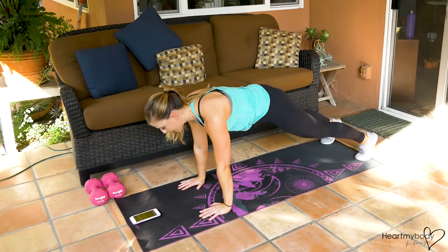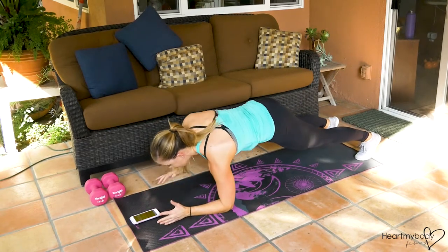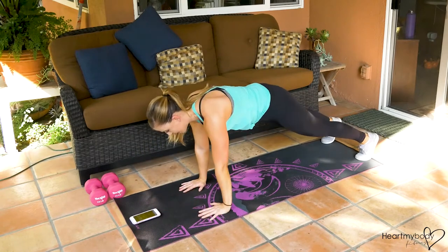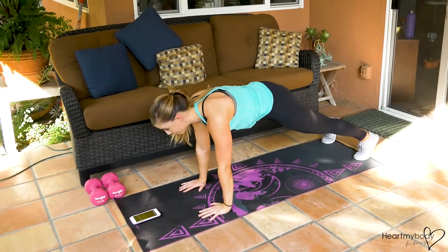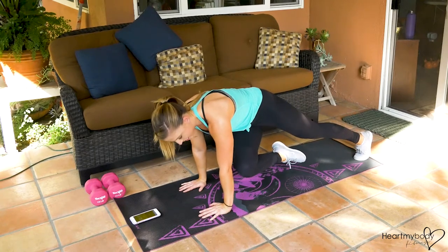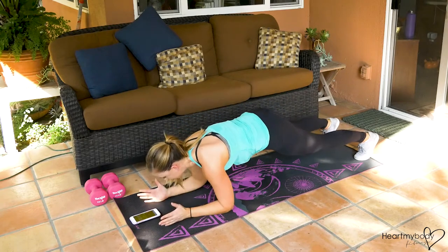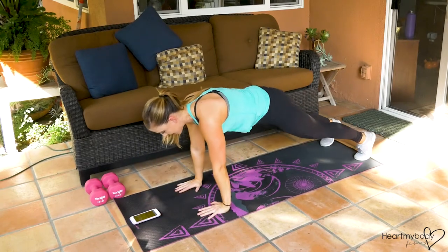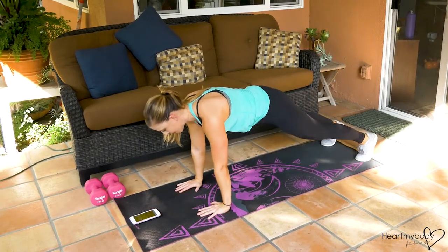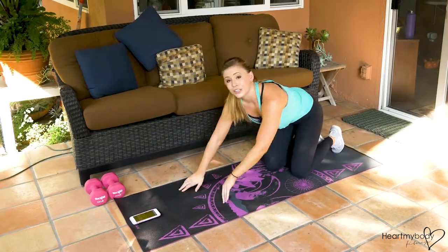I'm going to start with my right arm lowering down, then left down, then right up, up. Then, since we started on the right, I'm going to take my right leg up and swing it through over to the other side in a little twist. Then we'll do left, right, left — left leg comes across. You get the idea.